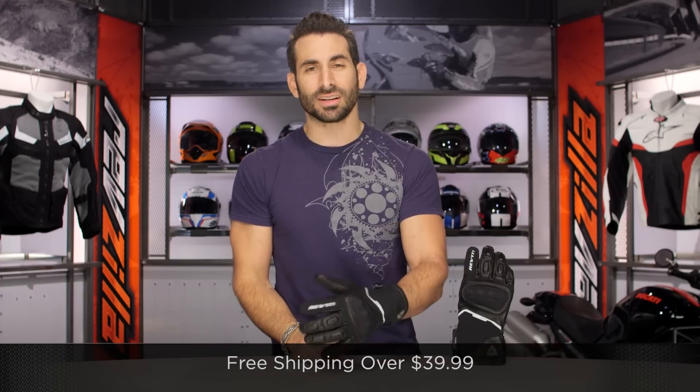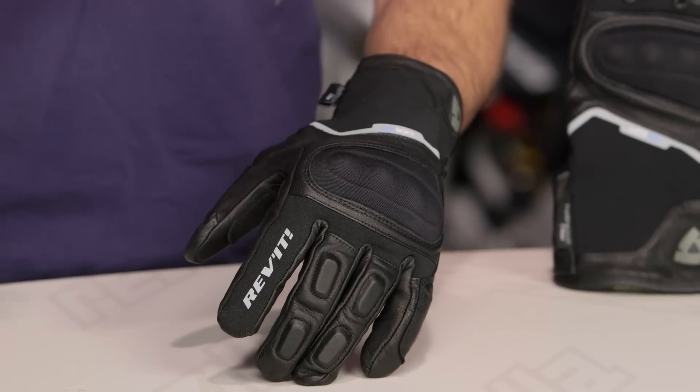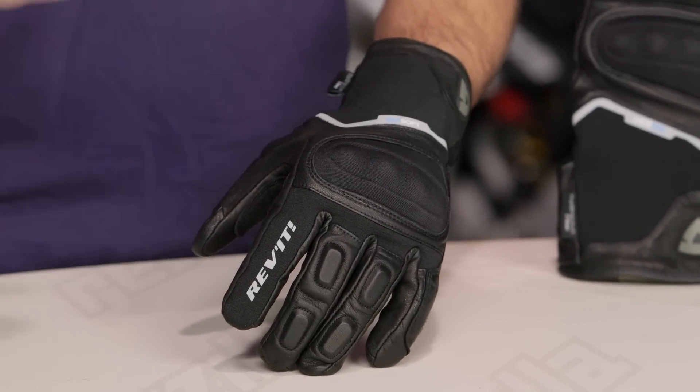As always, we'll ship for free over $39. I'd love for you to click our logo and subscribe to us at RevZillaTV on YouTube. Tell me if you love the new Summit 2 as much as I do — both for men and women. There was a previous version for both genders.